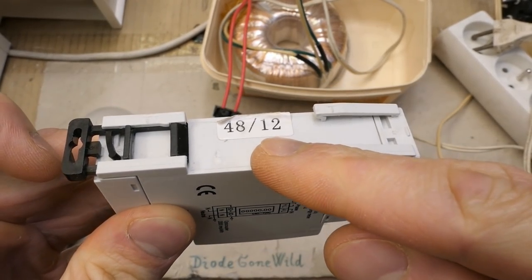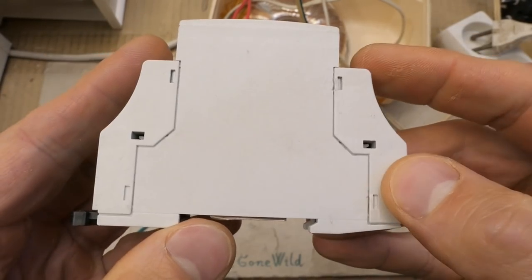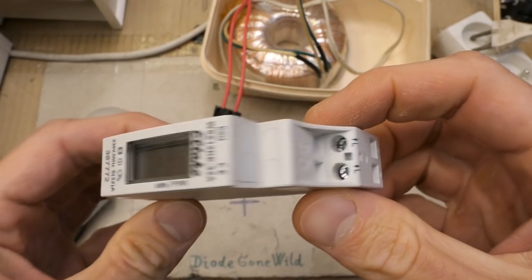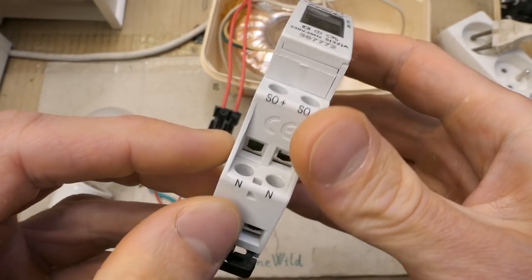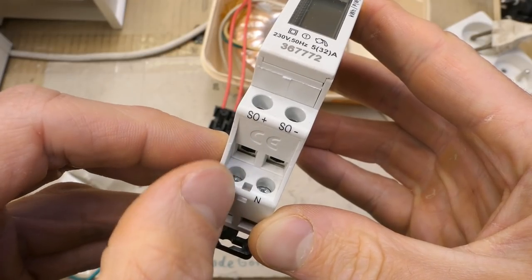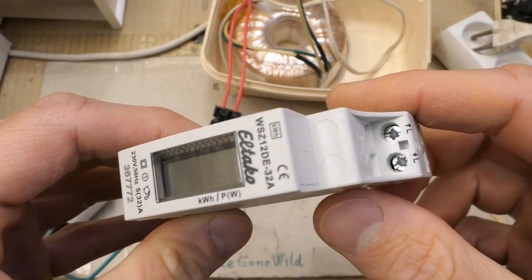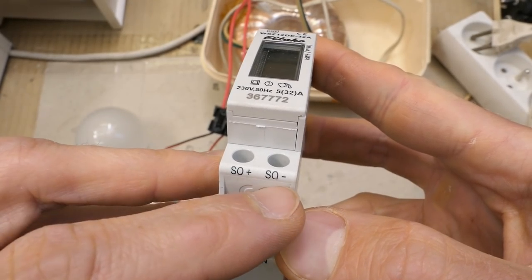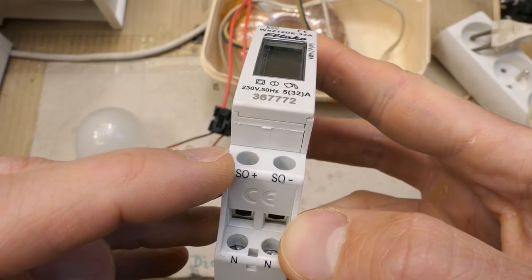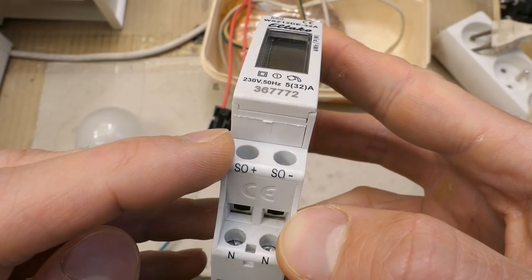It seems to be made in 2012 probably. Here is some simple schematic and some terminals. There is live in, live out, and neutral — it doesn't say which one is in and which one is out, so I guess the current sensing is in the live. There is also some interface: SO plus and SO minus. This is probably an opto-isolated output which gives a certain number of pulses per kilowatt hour.